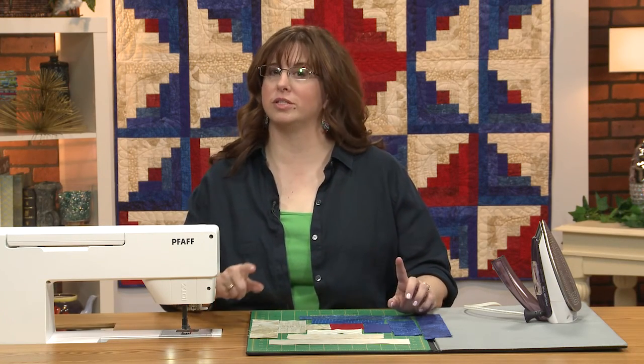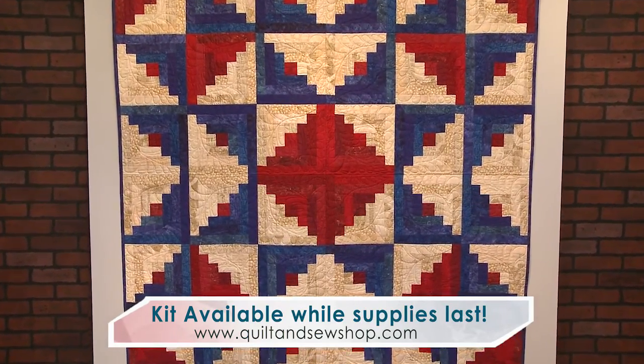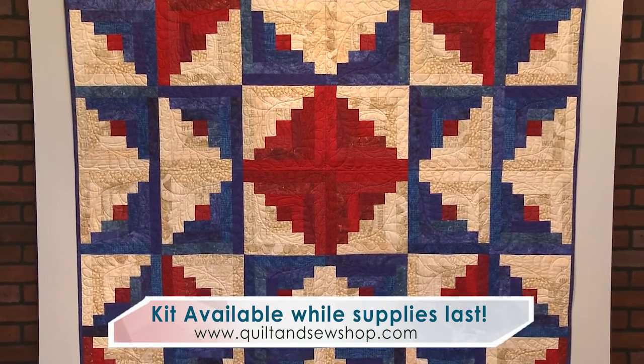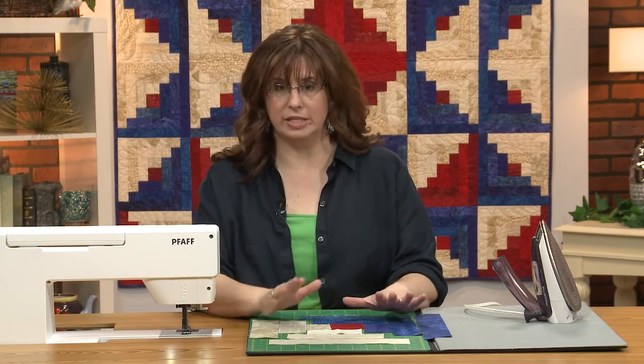Welcome to Quilt Maker's Lessons in Creativity. This is series number three. I am Jenny K. Parks. If you want to know more about me, you can go to my website JennyKQuilts.com. We're going to dig into this stuff right here. This beautiful quilt behind me is called Let Freedom Ring. It was designed by Carolyn Beam and it is the traditional log cabin block.